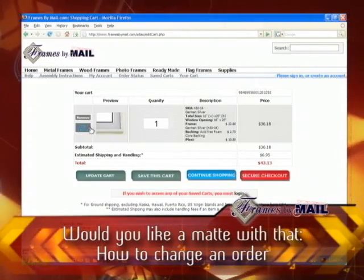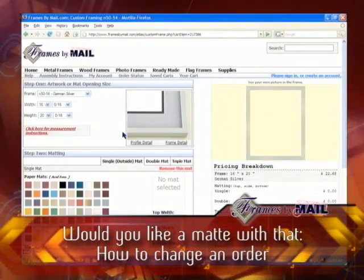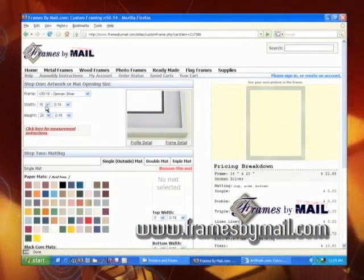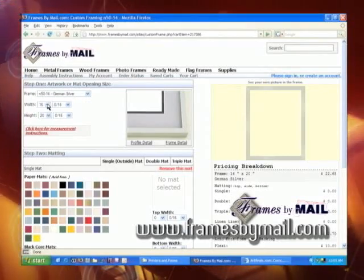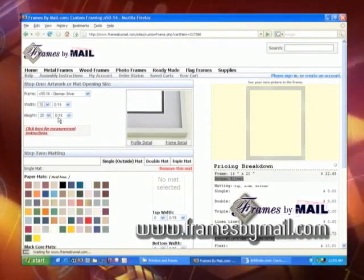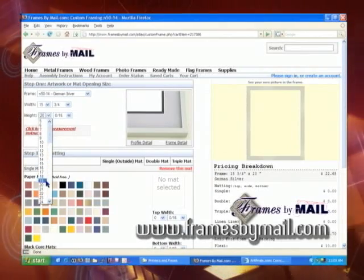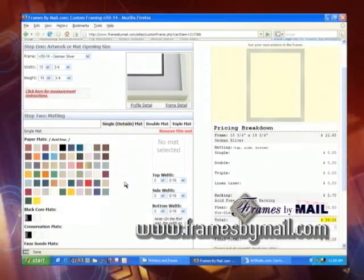If you want to make a change, you can click on the edit frame tab — it'll take you back. Let's say you decide you want to add matting to your piece. If your piece is actually 16 by 20, you simply subtract and go by the mat opening size, so you'd go 15 and 3/4 by 19 and 3/4, so that the edges of your mat slightly overlap your picture.